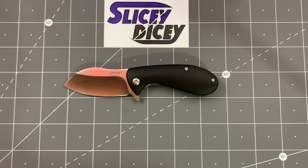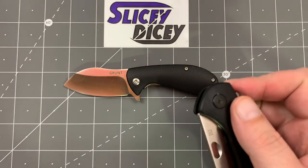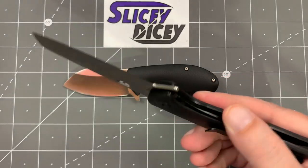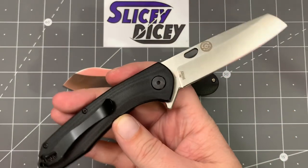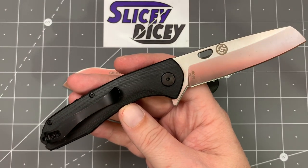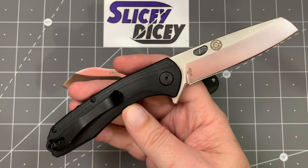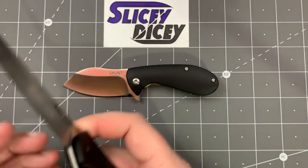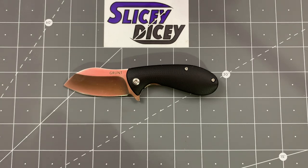I was really intrigued by this knife. I walked up to their booth at Blade Show because they had previously sent me the Warthog, which I was very intrigued by. I really like that knife a whole lot — it's actually in running for one of my budget knives of the year at the end of the year. It's a really nice knife and I was very impressed by it, so I just wanted to go see what else they had. The answer is a lot.